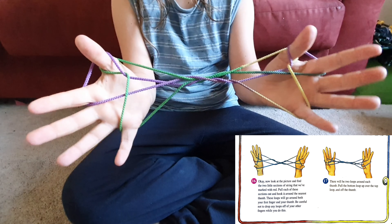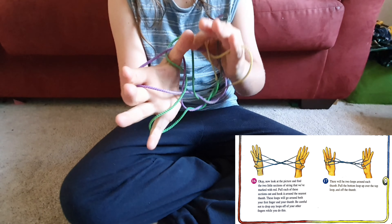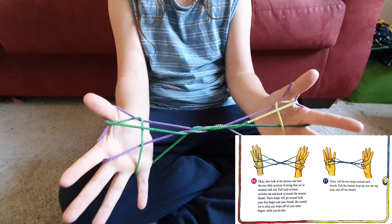These loops will go around both your first fingers and your thumb. Be careful not to drop any loops off your other fingers while doing this. There will be two loops around each thumb. Pull the bottom loop over the top loop and off the thumb.